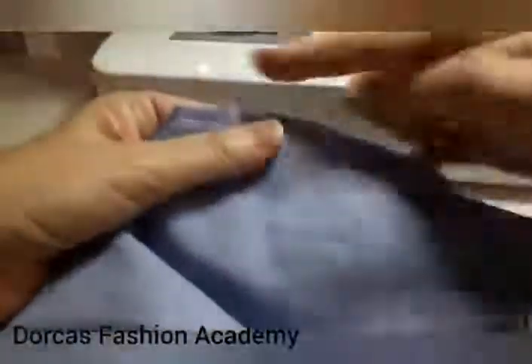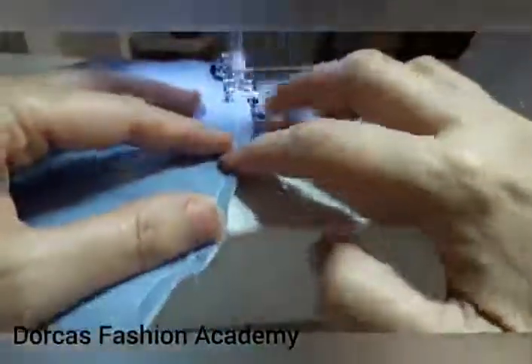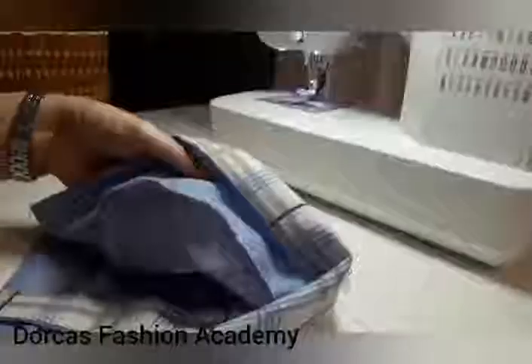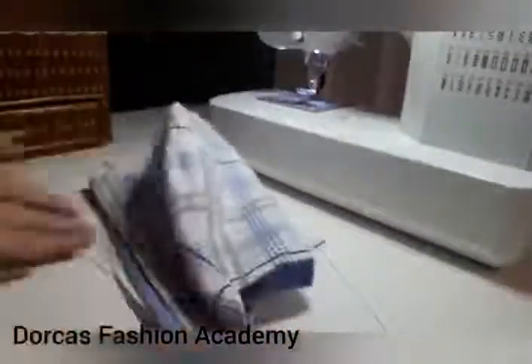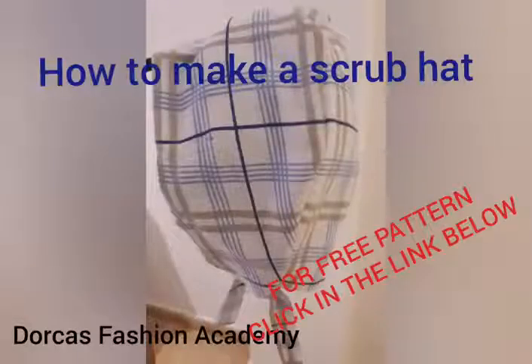So now your scrub hat is sewn. Check your work to see there's no puckering. Then trim your seams and do a zigzag all the way around. If you have an overlocker, you can serge the edge too, but if you don't, a zigzag is fine. Check your work to see if the zigzag is nice and neat. Trim off all the threads and now your scrub hat is ready for pressing — it is all finished, and I'm sure that someone will appreciate your efforts. Thank you for helping out the community.